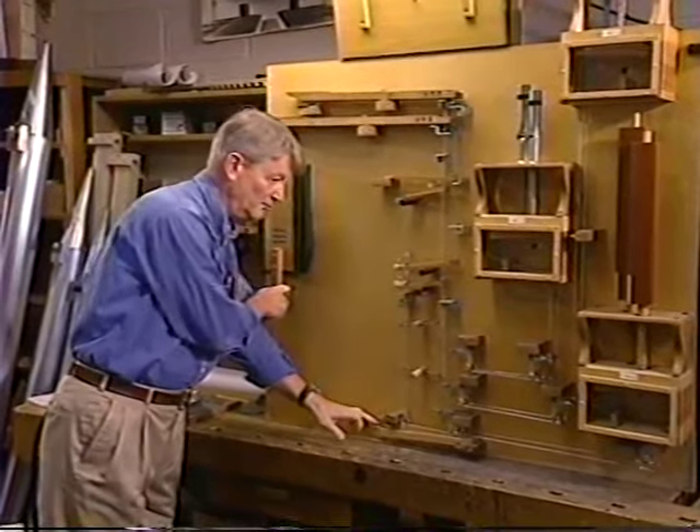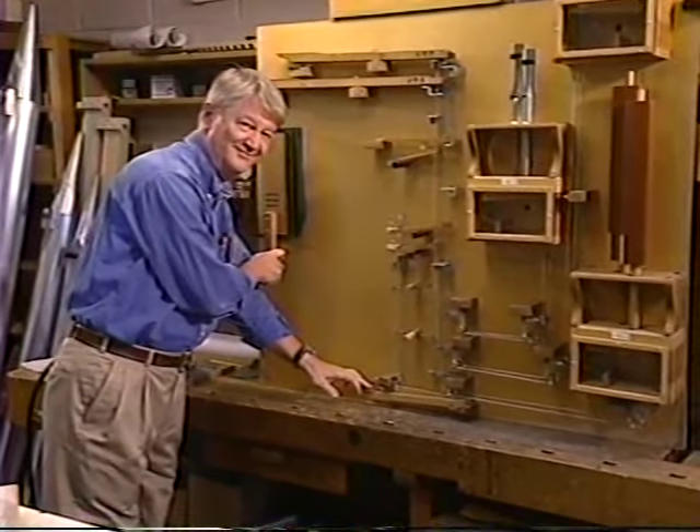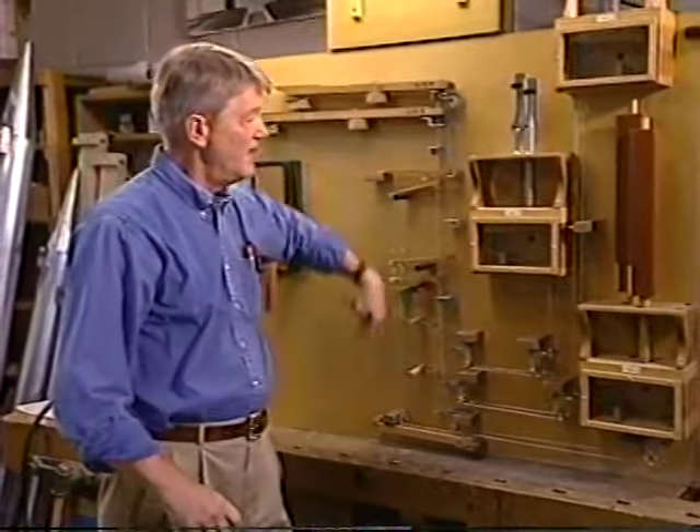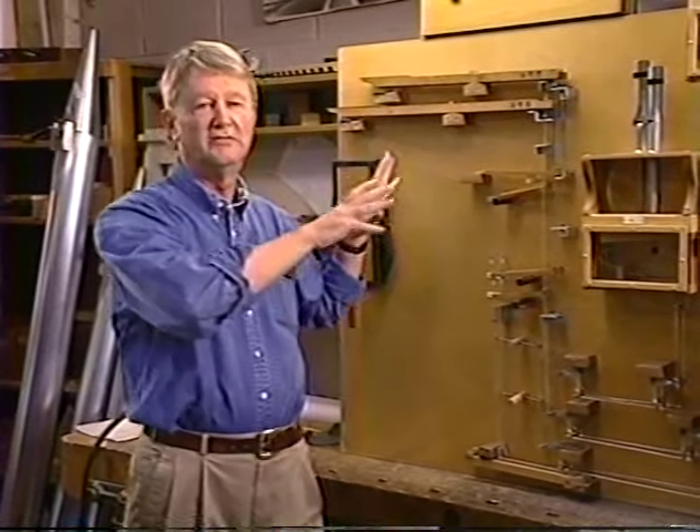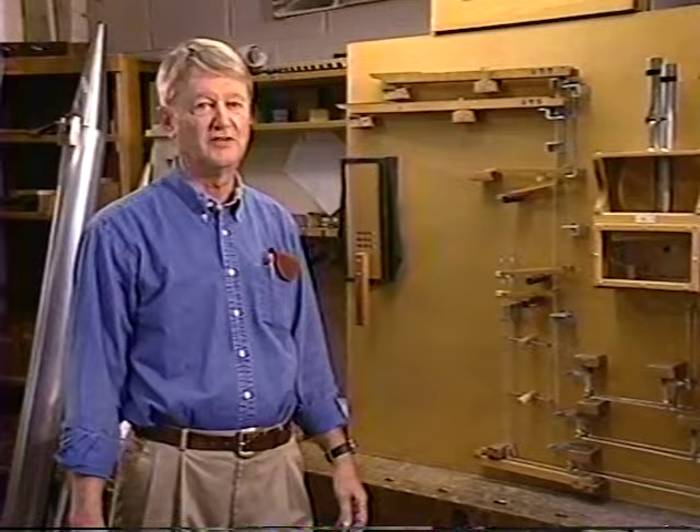And the pedal. This is the oldest action in the organ world. This is the way organs were built in the 1500s, 1600s, up until the advent of electricity.